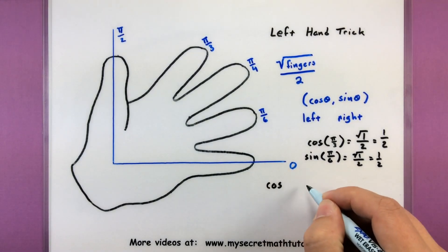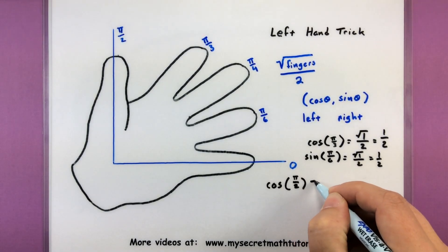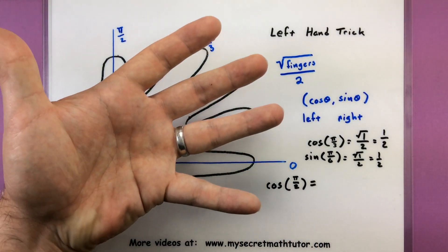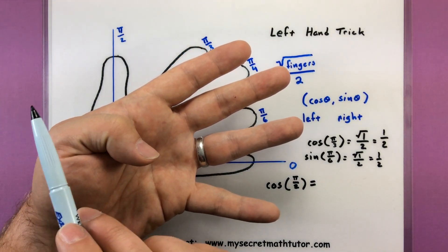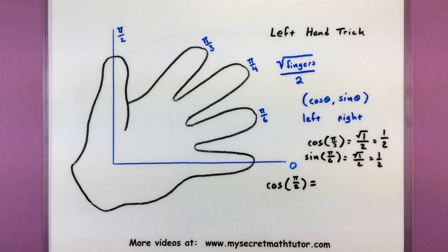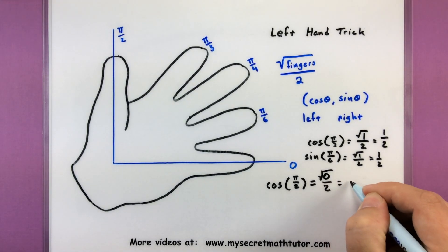Let's go ahead and do cosine of pi over 2. Looking at my left hand, pi over 2 would be my thumb, so I want to imagine putting my thumb down. Now I look to the fingers on the left side — cosine deals with fingers on the left. I have 0 fingers to the left. Square root of 0 over 2 is just 0.